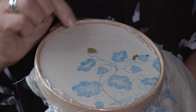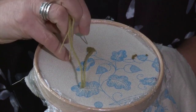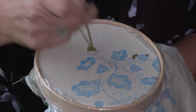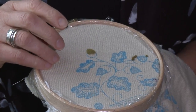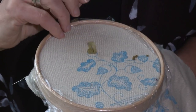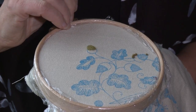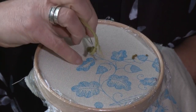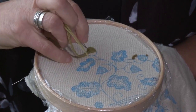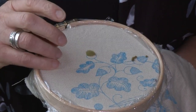I've worked the first layer and I'm going to repeat the sequence working a second layer, but this time I'm only going to go towards the edge — not all the way to the edge. The centre stitch — I'm not pulling this down too much, just letting the stitch rest on top of the other stitches. So I'm going almost to the edge but not quite with this second layer, first to one side, then to the other, keeping the direction exactly the same as the first.